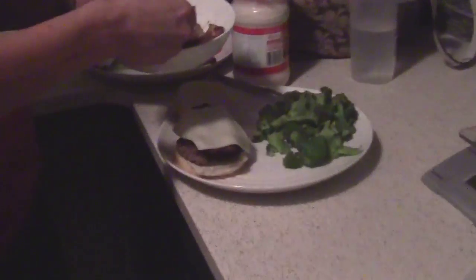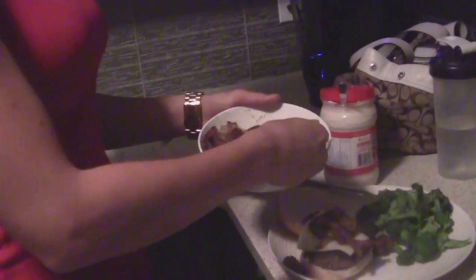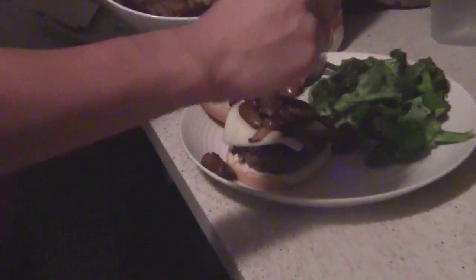Yes, this is processed cheese - tastes good on a burger though, and the macros are good too. Britt wasn't a big fan of the Kraft cheese, now she is because of me. I would put Gruyère cheese but I only have enough protein for my burger, so you can have that another time.